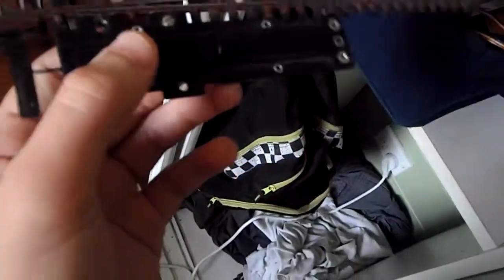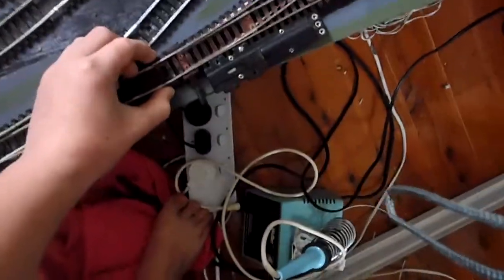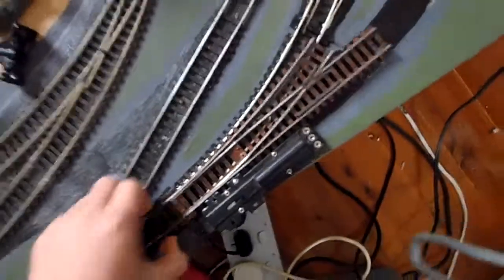I wanted to get rid of this big point motor - well, it's actually a magnet, but it's really annoying how big it is. The reason I didn't replace it with a different point is because there's nothing like this - I've never seen any standard Hornby or Peco point just like this. With a standard half-second radius long curve, it's like a one-and-a-half radius compared to a first radius. It's really strange, so I couldn't get any points that were like that except for those ones.